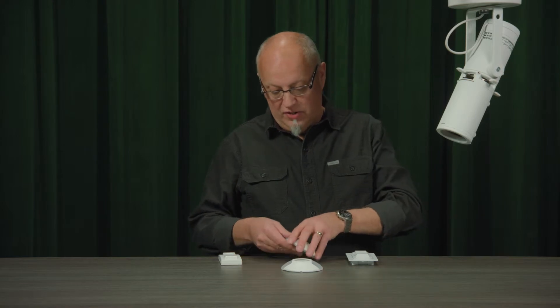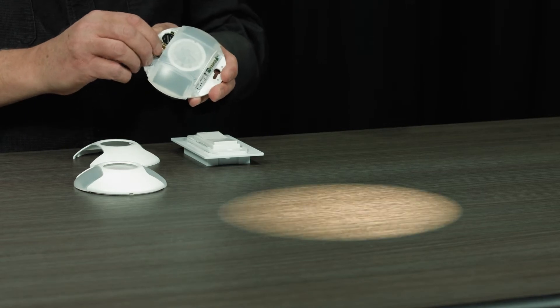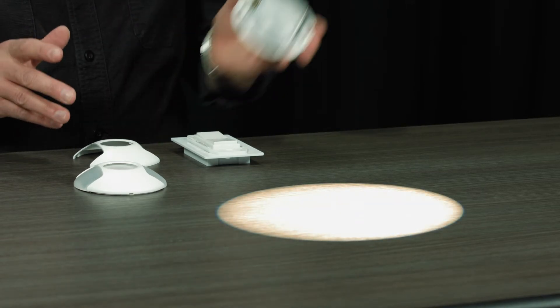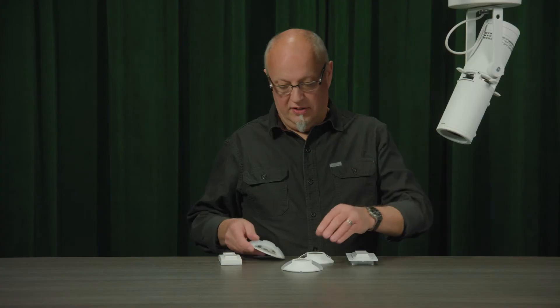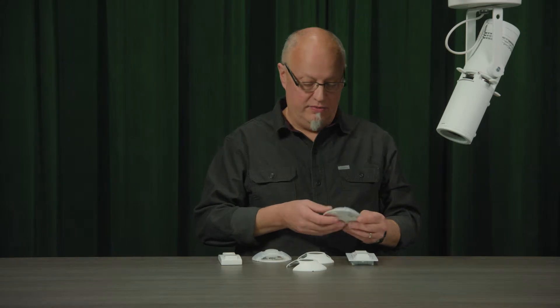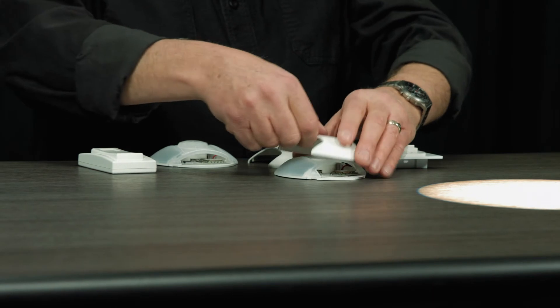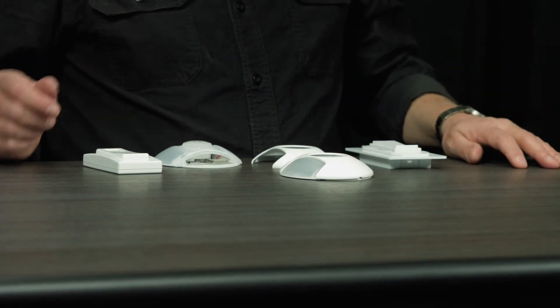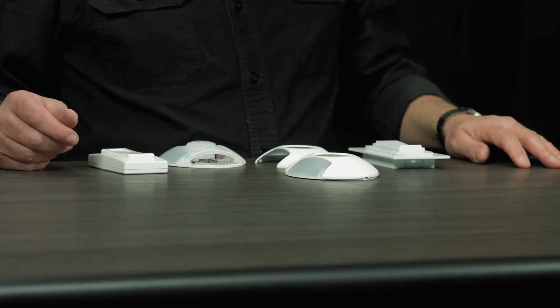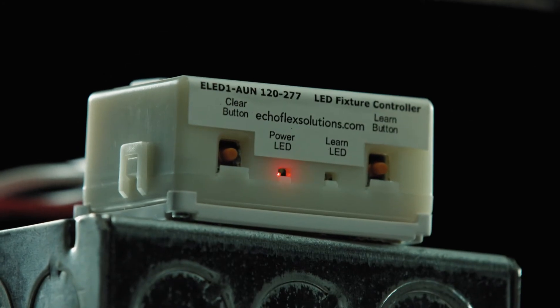Now I'm going to add in my sensors. I need to access the teach button. I press the teach button once. Again the controller will stop cycling and then proceed again, allowing me to add other devices to it. Now I'm adding my photo sensor. Again it's saved the radio ID by holding the light on for four seconds. Now I can allow the controller to time out after about 30 seconds, or I can simply press the learn button again to exit this mode.